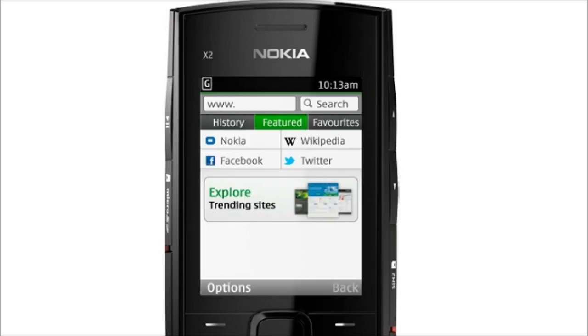The phone comes with the new Nokia browser, which is faster and easier to use. The browser compresses web pages by up to 90% before downloading, resulting in faster page loads and lower data costs.